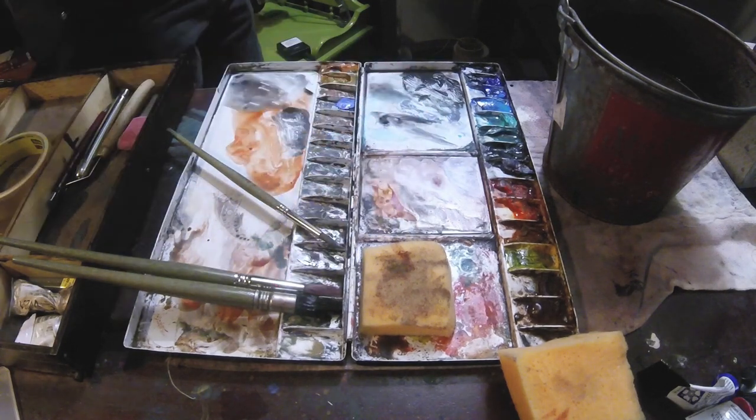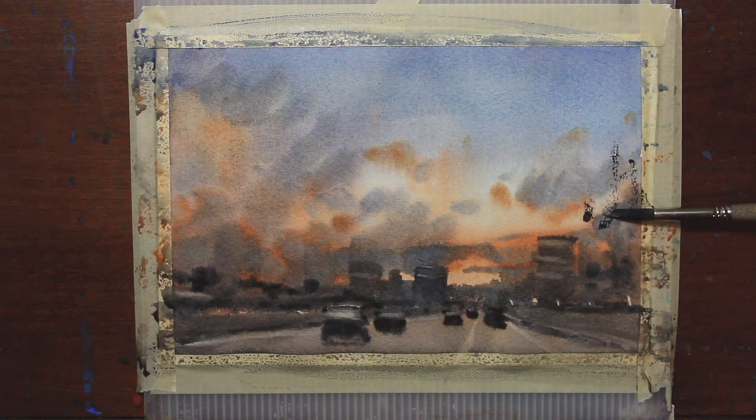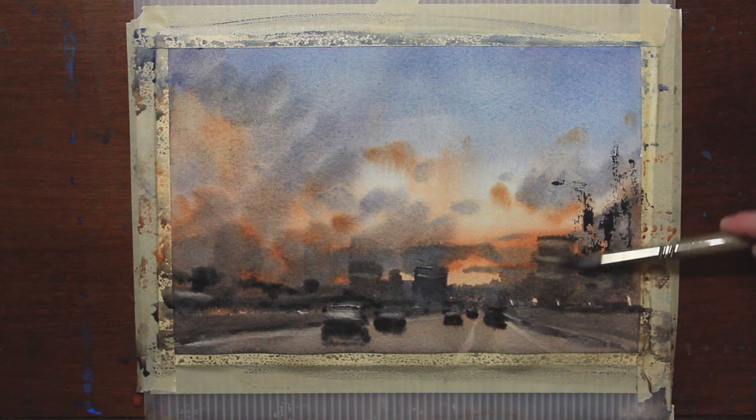I think this foreground could use a little bit more texture. It'll bring this part of the painting forward and push the distance even further back. I'm going to load up my brush with dark pigment, not too much water, and do some dry brush — turning my brush sideways to get this effect.